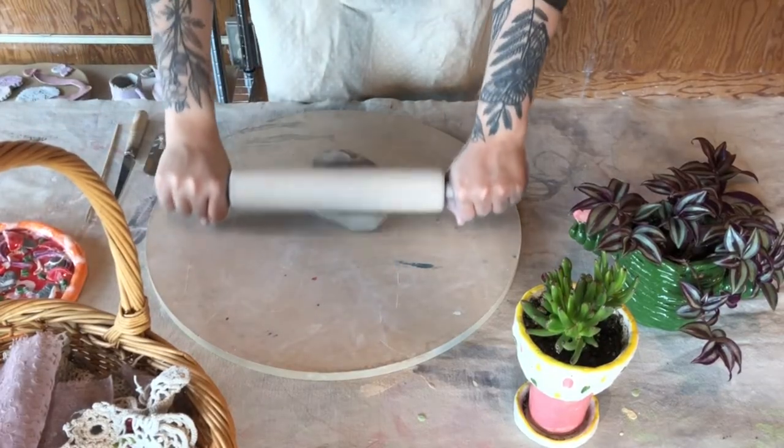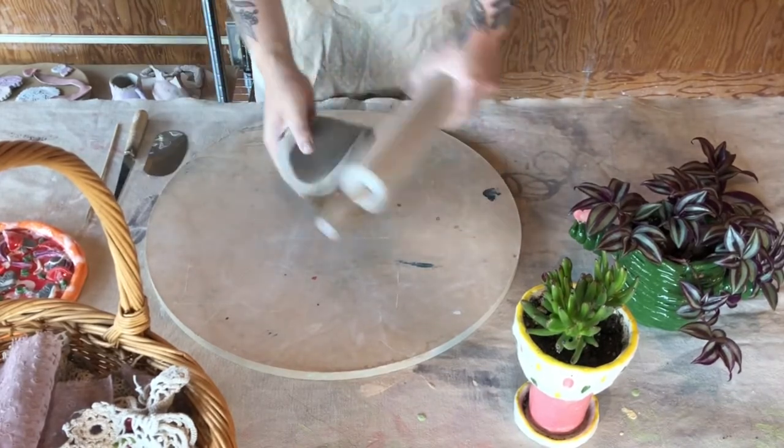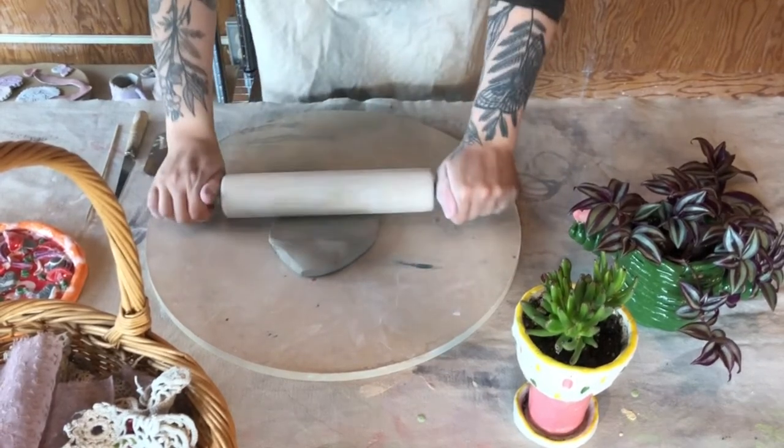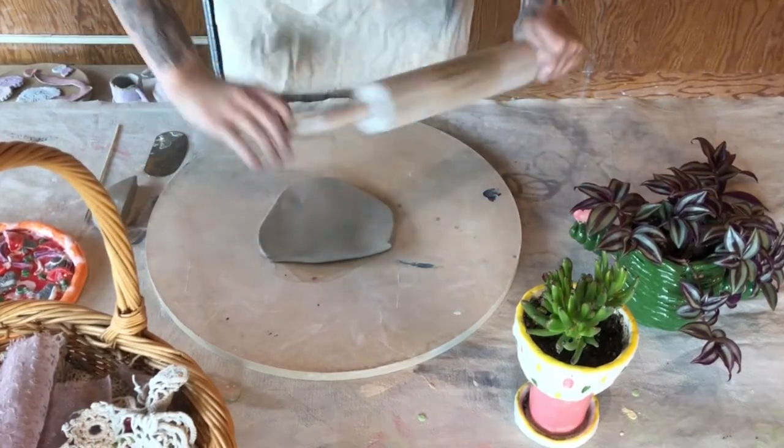I'm gonna start out by rolling out a nice slab of clay for my pizza. We're making sure we're working on a porous surface so the clay doesn't stick. I'm gonna section off a bit because we're gonna use that for toppings and for the crust of our pizza later.